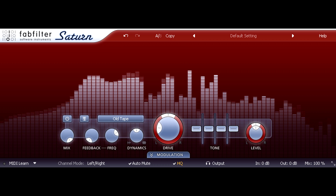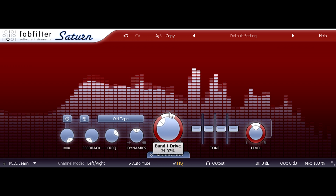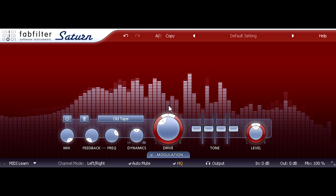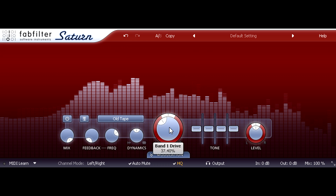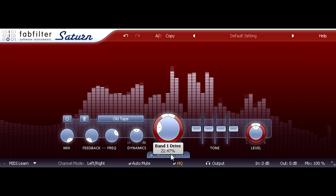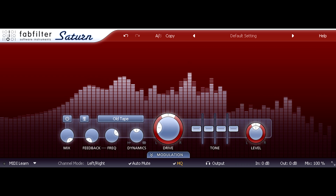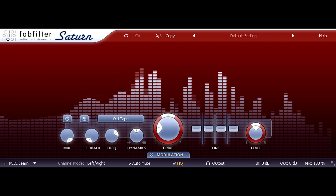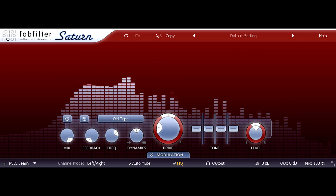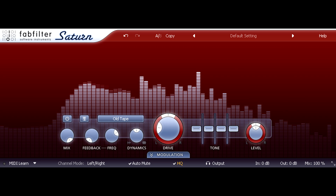The drive level is critical. In this case, too high gives us obvious distortion — a nasty-sounding intermodulation between guitar and voice. But if I set it just right, we get a hint of audible distortion on the loudest notes of the vocal, and we can recreate the sound of vintage recording equipment struggling to cope with the dynamic range of a really powerful voice.